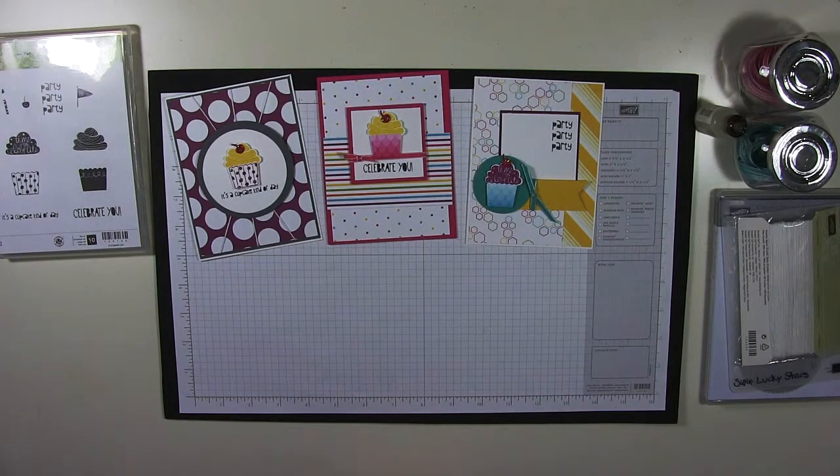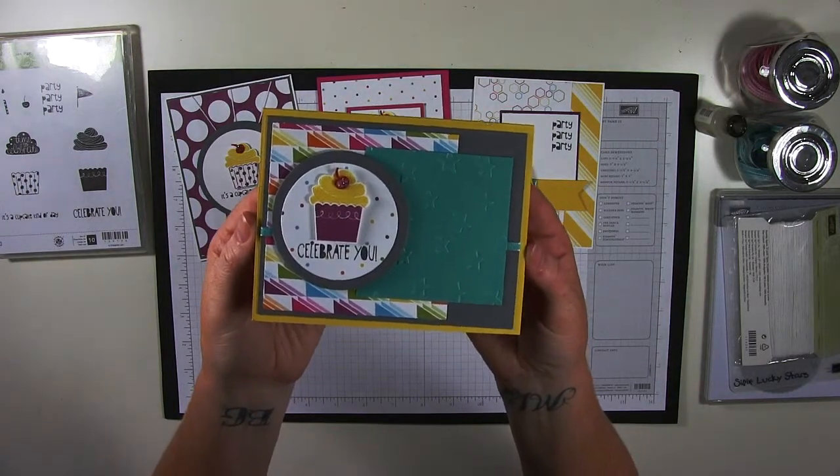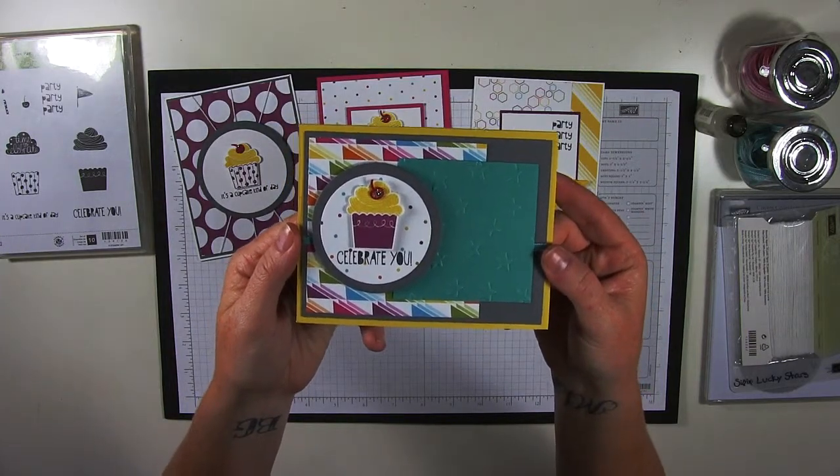Lastly, we have this one which uses the Lucky Stars. I tried to get by without using an embossing folder, but I really felt it was needed in this one. I don't know if you can see on camera, but the stars are on that Bermuda Bay piece.